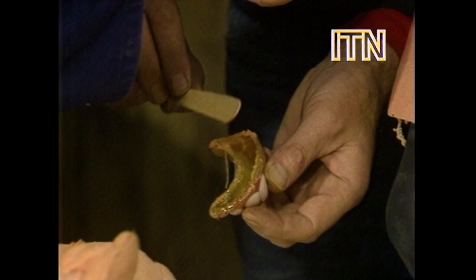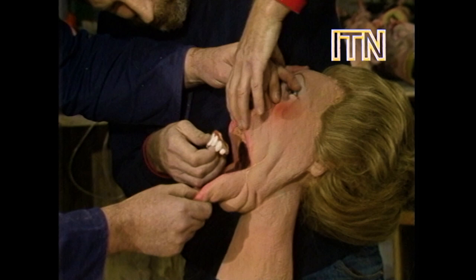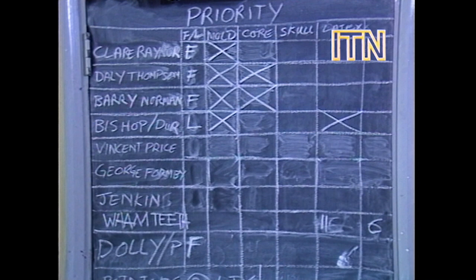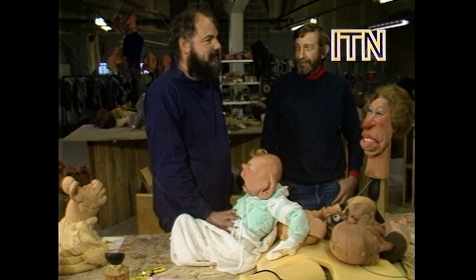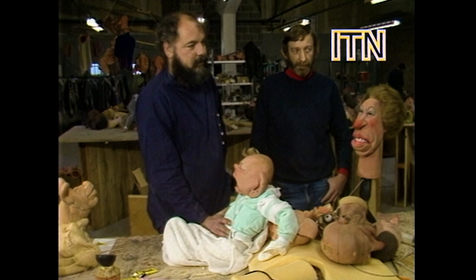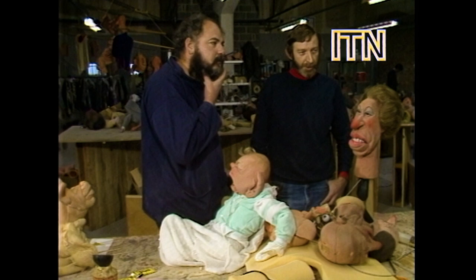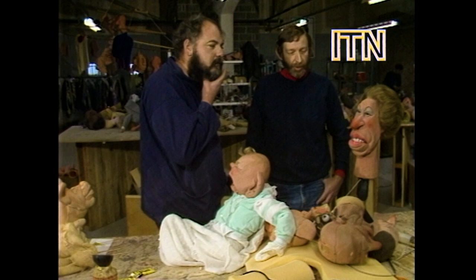The two men responsible for the Spitting Images themselves are former magazine cartoonists Roger Law and Peter Fluck, seen here making some dental adjustments to a well-known equestrian competitor. They progressed from static plasticine figures to the present life-size puppets, of which there are now some 200. But there are people they find difficult. Thatcher — Thatcher's very difficult. We don't like our Thatcher. It's a very difficult problem, because basically I think she has quite an ordinary face. If you saw her doing her shopping in an English market town, you wouldn't look around twice. But what you try to do with the caricature is to put a face on her which is the person inside.